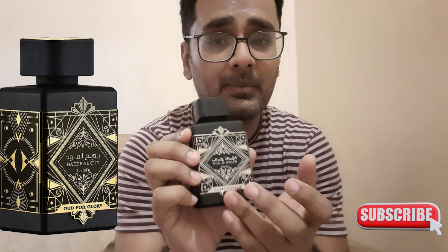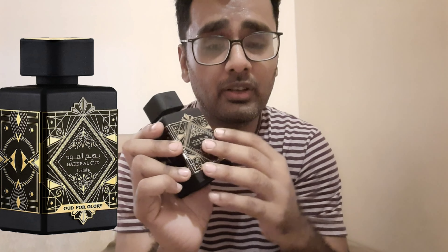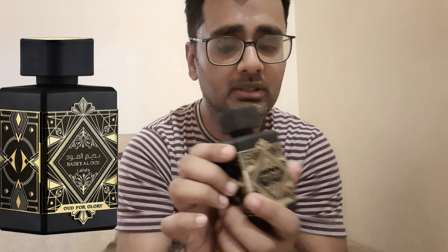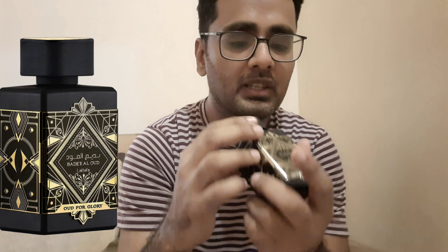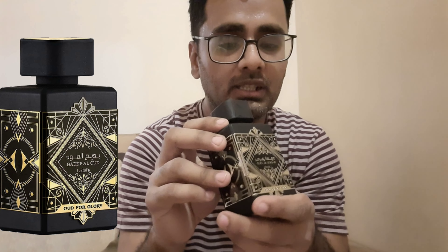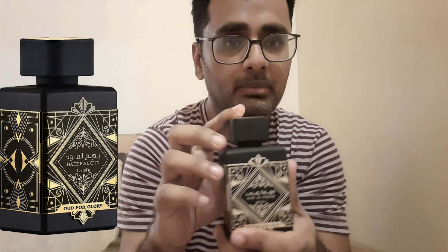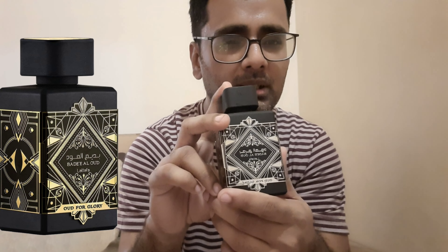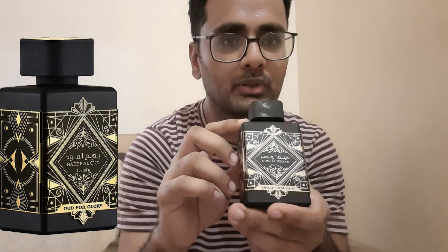There is Oud as the name suggests, but it is not very skanky or harsh — it won't hit someone's face. The Oud is very well settled with saffron and rose. Even if you are not a fan of Oud, you should try it because the harshness is toned down by rose, sugar, and saffron, making it very easy to handle.